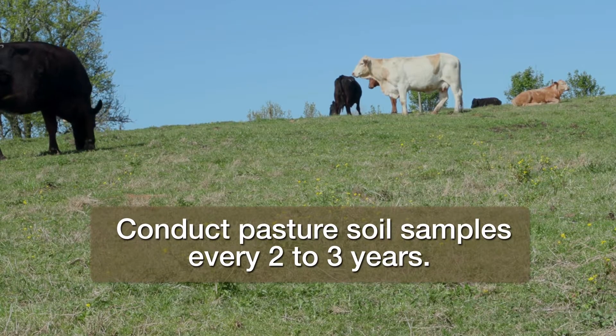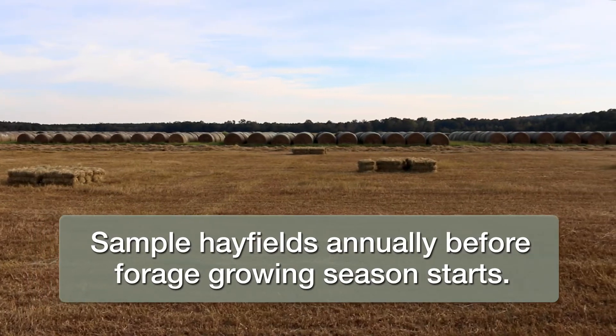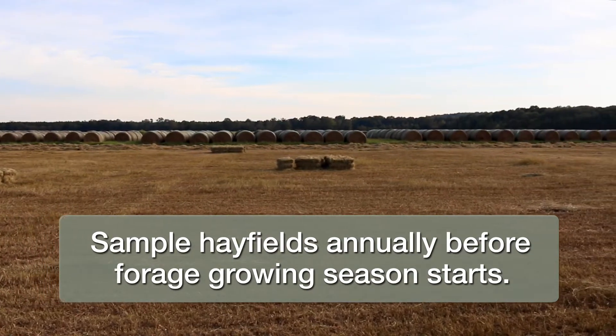Conduct pasture soil samples every two to three years, and sample hayfields annually before the forage growing season starts.